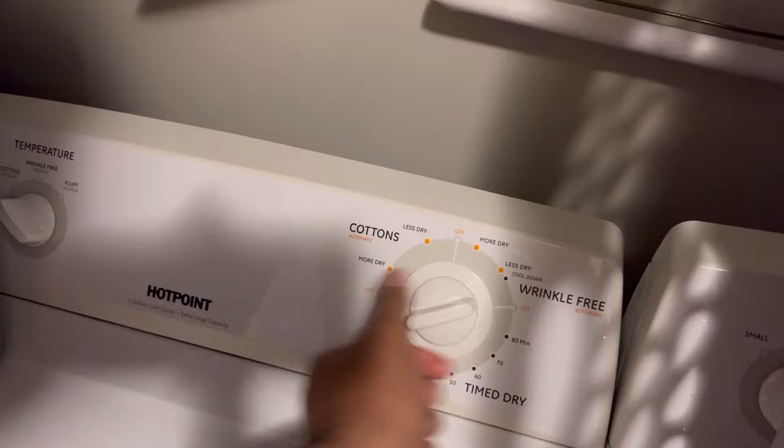This is fresh out of the pack — it's got lines in it, it's got creases in it. And then this one I took out prior, and it's wrinkle-free. What I'm going to do is just stick it in my dryer for 10 minutes and just let it turn by itself, just one at a time.